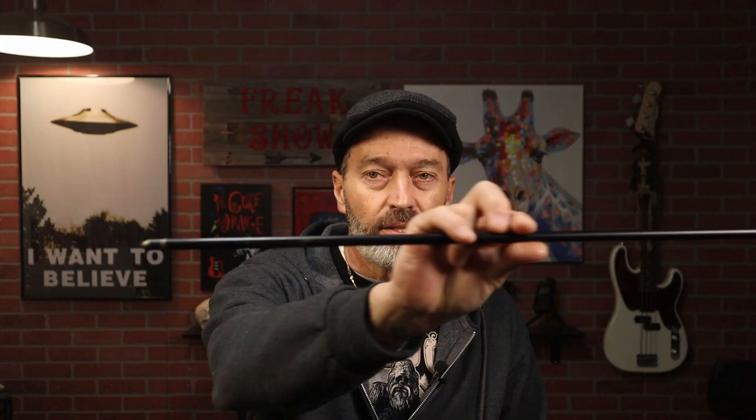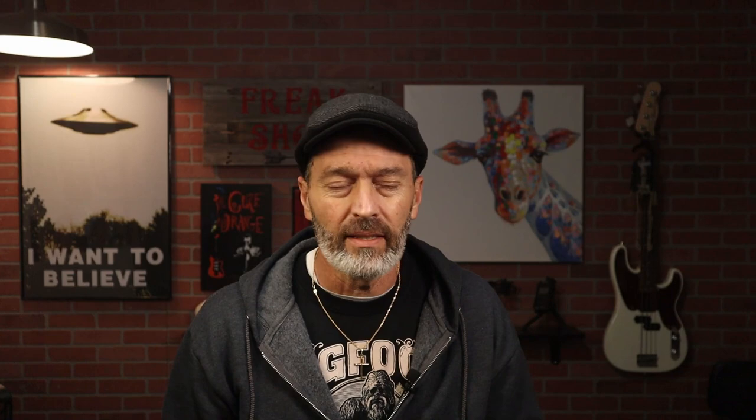Now this arrow is really too heavy for my 40-pound traditional archery recurve bow, so I can't really use it, but I can shoot it out of my compound. These come with plastic vanes. Plastic vanes are great if you're shooting off an elevated rest such as in a compound, or you can use them off an elevated rest on a recurve bow as well. But if you're shooting off the shelf you're going to want to get rid of those, so that's the first thing you'll have to do — strip those vanes off.